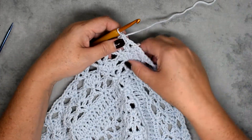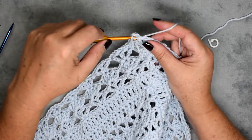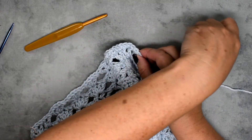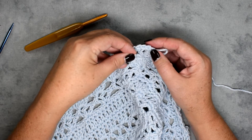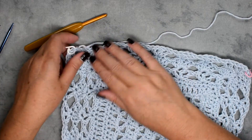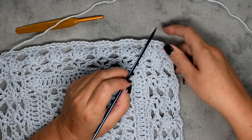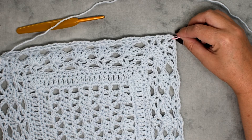Now we're at the corner — take your stitch marker out and place three double crochet in this chain-one space. Mark your center corner stitch again: one, two, three — so the second one is the center. Then just continue making single crochets in each chain-one space and stitch all the way down until you get to your corner chain-one space, where you'll place three single crochets. Work your way around and I'll meet you back.